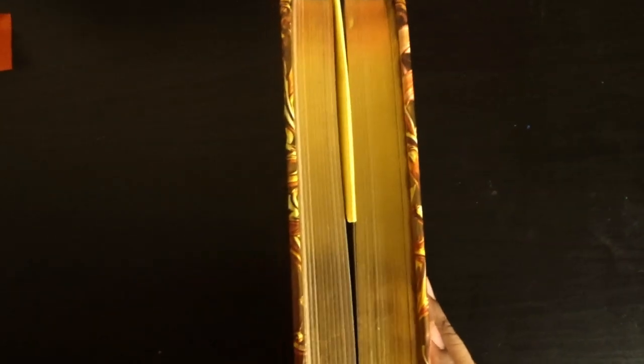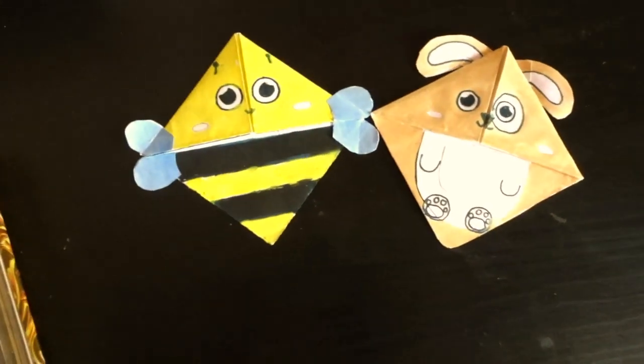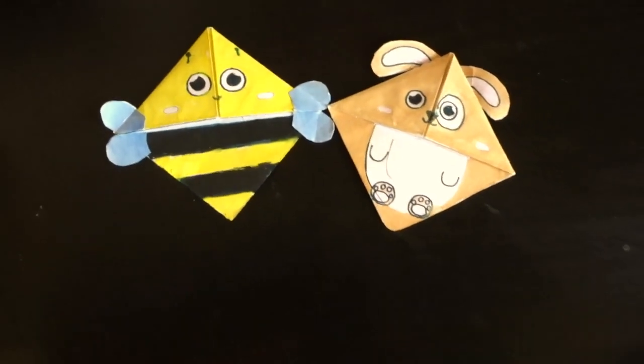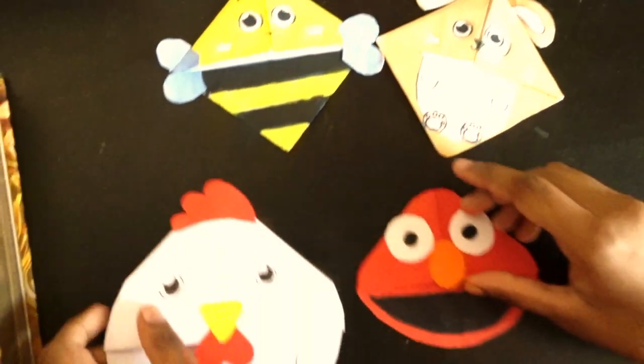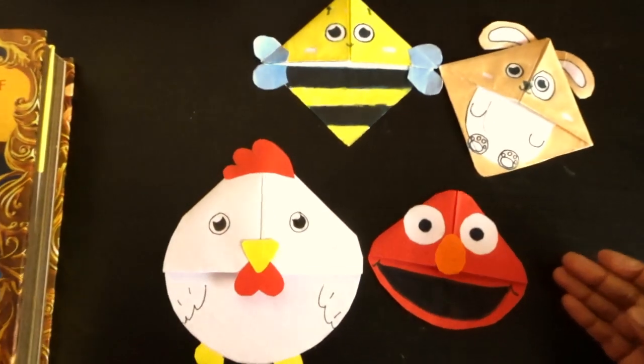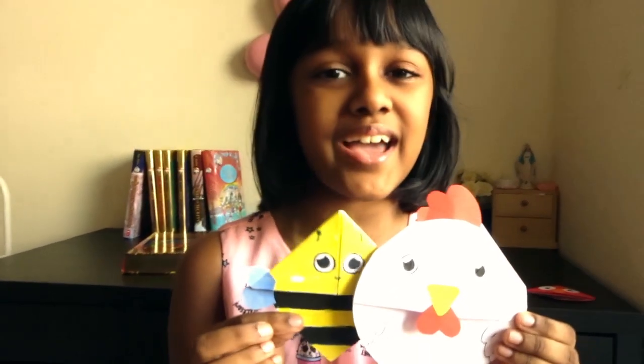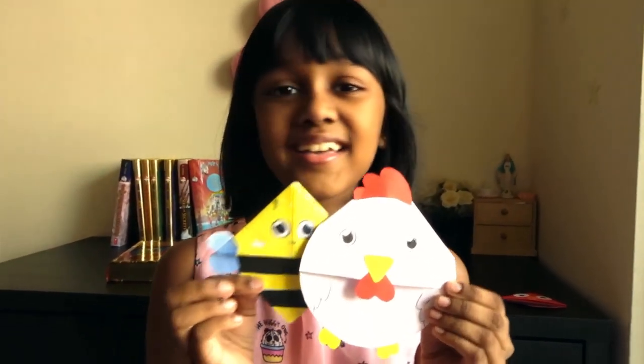If you don't have color papers, it's okay — you can color it like I did for these. You can also trim the edges to make it more cute, like these. Hope you like my bookmarks. Don't forget to like and subscribe to my channel. Bye, see you soon!